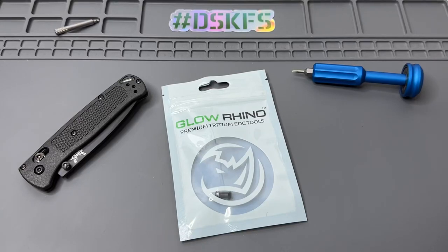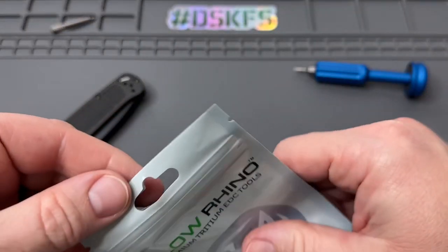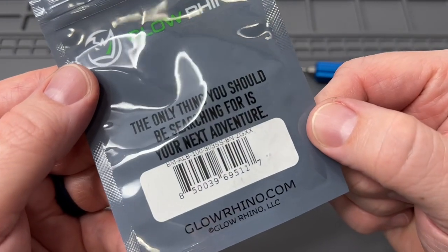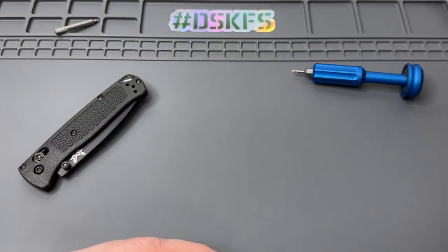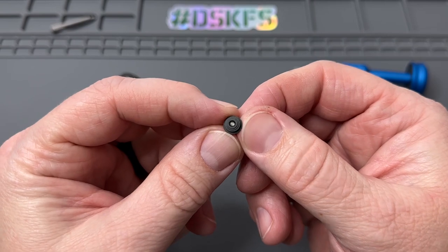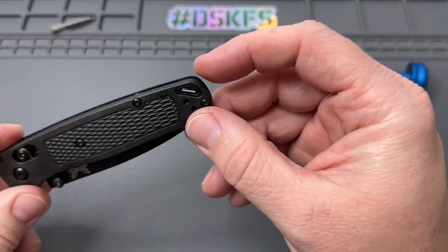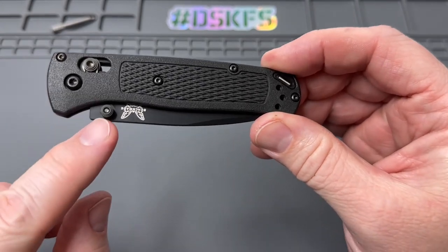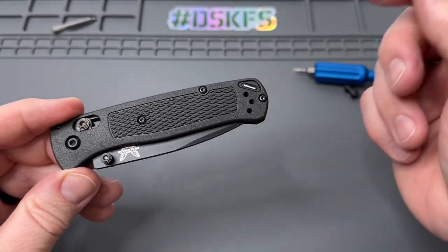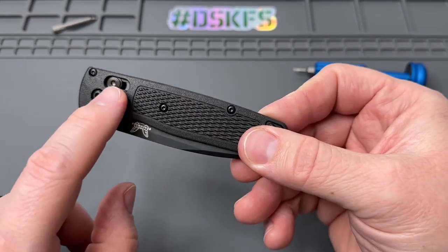Hey everybody, welcome back. We are here with another awesome product from Glow Rhino — the access bar replacement. It's a full replacement. Here's the back of the packaging so you can look at the numbers on it. Glow Rhino dot com, there's a link in the description. This one is a single-sided glowing access bar that'll be a replacement for the stock one.